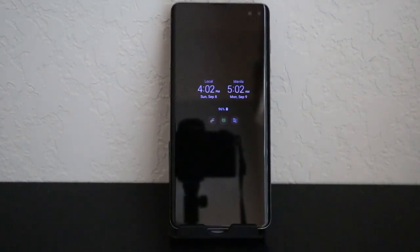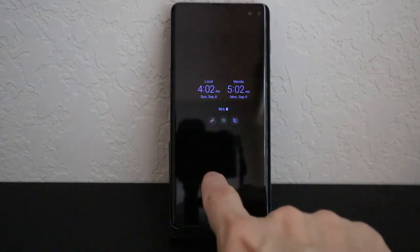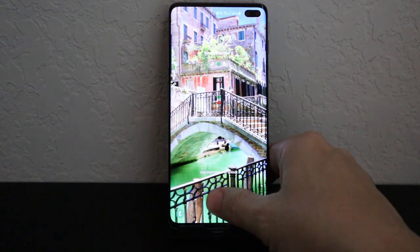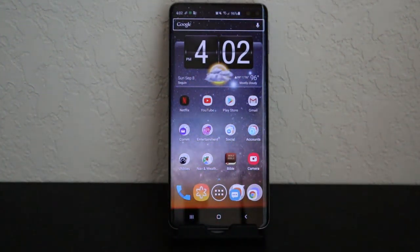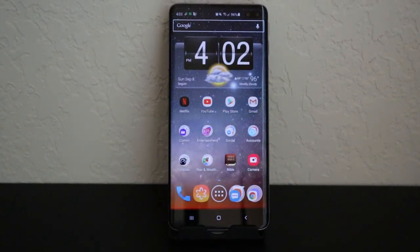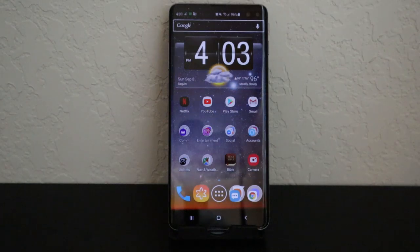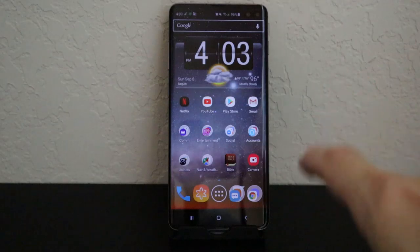Continuing the review: to unlock the phone, just place your finger on the fingerprint sensor. The major difference this year versus previous models is that the fingerprint sensor is built into the screen using ultrasonic technology — you do have to press on it a little bit longer than before. Looking at the phone, you can see the bezels have been reduced significantly since the Galaxy S9. It's more like a floating screen now.